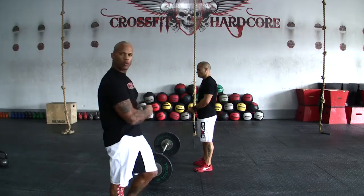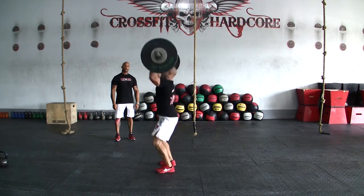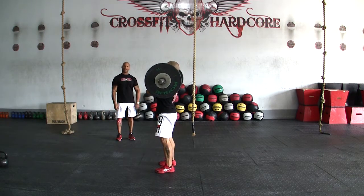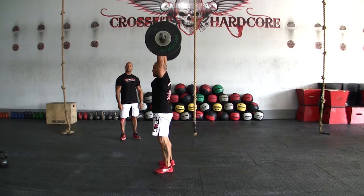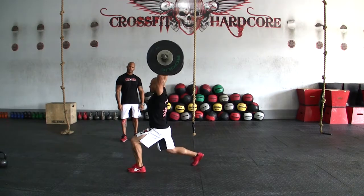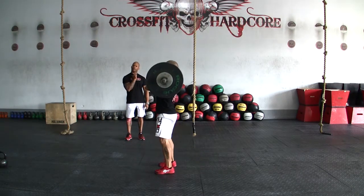The first one we'll show will be the push jerk. He's dipping, he's driving the bar up, finishing with a second dip and standing up — full lockout — then he can come back down for his next rep. If you choose to do a split jerk, once again like we said, feet back together before he lowers it for the next repetition.